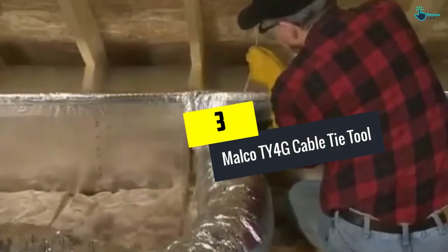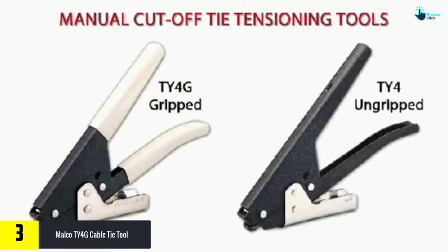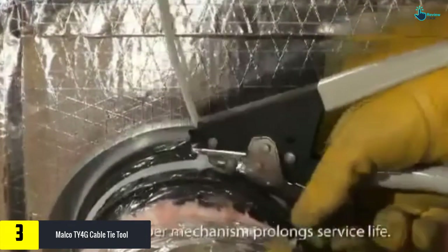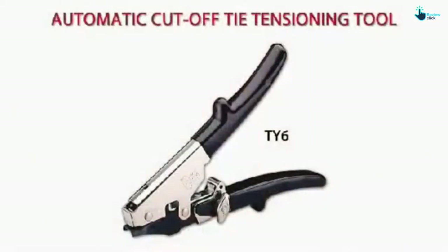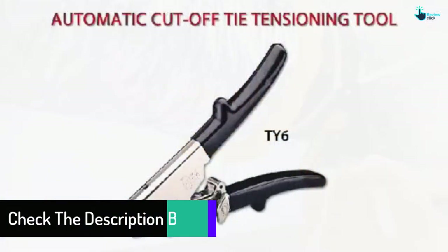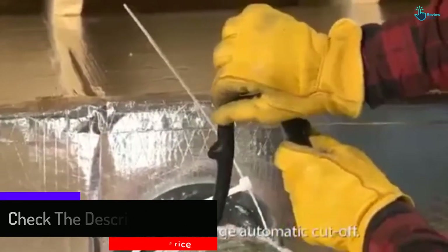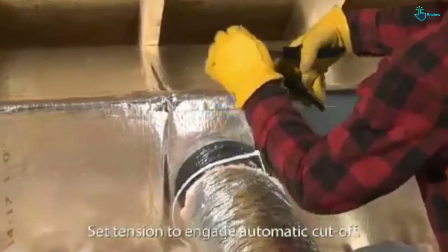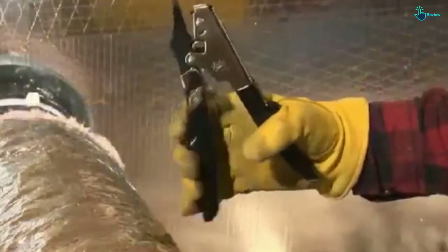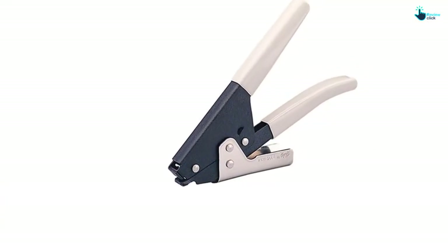At number 3, we have the Malko TY4G Cable Tie Tool. This brand makes high-quality cable tie guns to make your task easy and convenient. The gun comes with a baked finish that resists rust and heavy job abuses, and has been designed to work on standard ties of 175 pounds and thin 125-pound ties. It features a tension adjustment knob for customization to suit your needs. Operating this tool is convenient thanks to its vinyl cushion grips, and being made in the USA, you can have complete confidence in it.